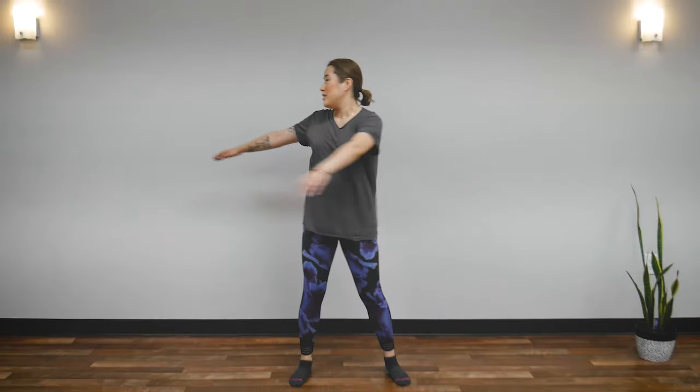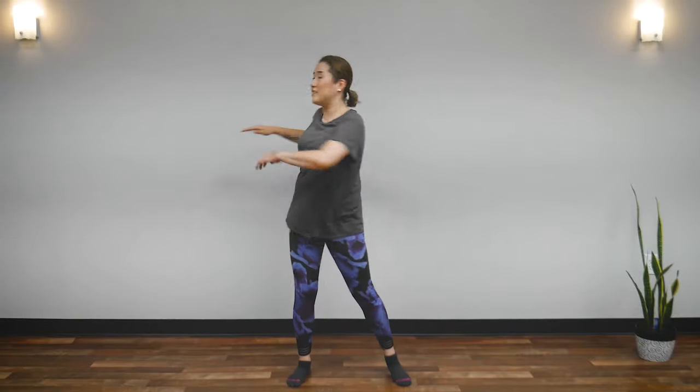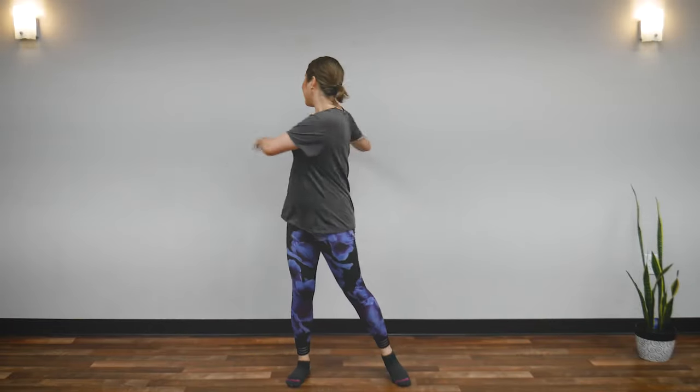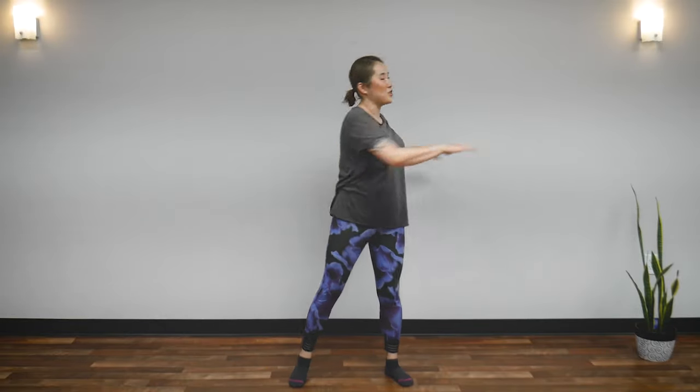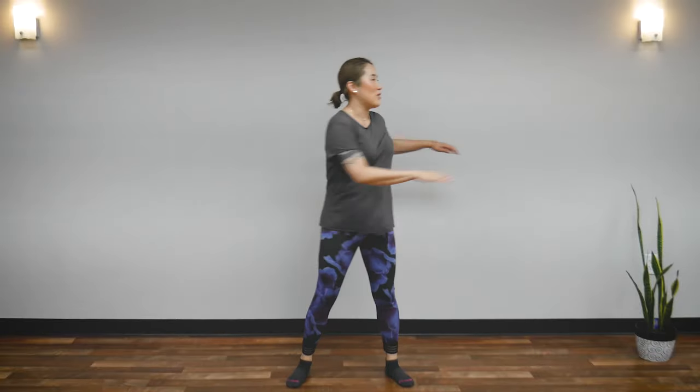And now bring your arms to the middle of your chest. Look at your fingertips. This engages your middle back — open up your middle back, right behind your heart area. If you feel stuffy, please breathe out.